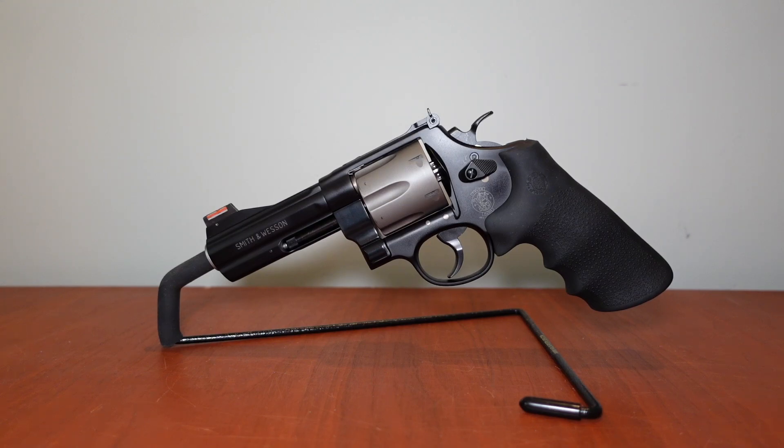This one, because it's so lightweight, is a featherweight — when you're putting a full-house .44 Mag through it, it's very difficult to control. You're going to need a real tight, strong grip. Depending on the grip you have on your 329 PD, it's going to dig into you. Like a J-frame, the 329 PD with magnum loads is not an easy firearm to handle, and it's going to take some getting used to and a lot of practice.